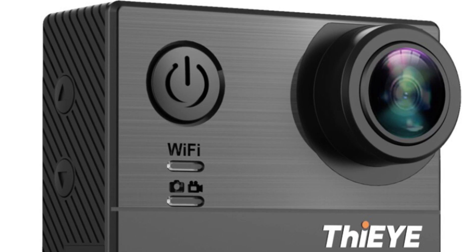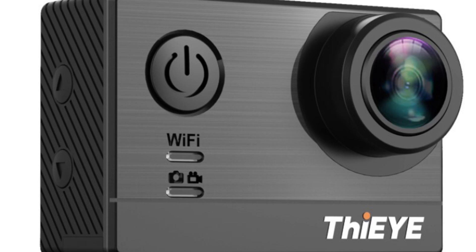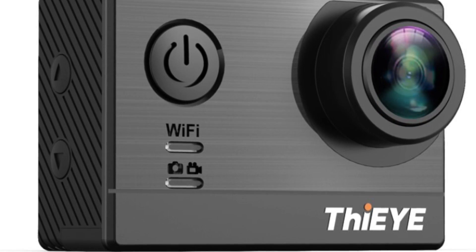I used three different cameras to capture the footage of the speaker blowing. The first camera is the Thiai T5e — check the video description for a link to purchase one if you're interested.